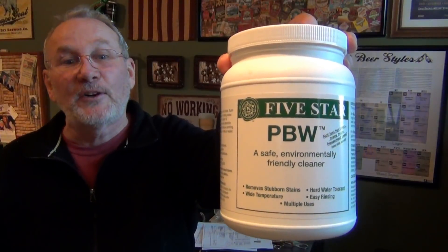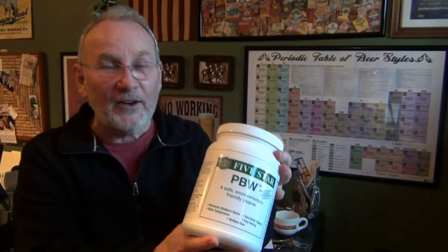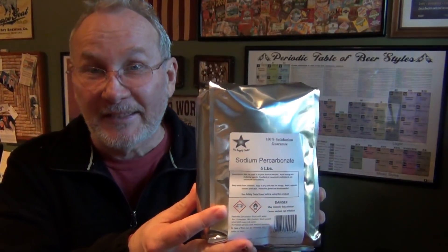PBW is a product of Five Star homebrewing products, and if you look around you're not going to find out what the active ingredients are. People have done studies on that, so I'm going to cover what is understood to be the active ingredients in PBW. We know PBW does not cause problems in terms of pollution — it's a green product, just like StarSan, which is very attractive. The primary active ingredient, big surprise, is sodium percarbonate.